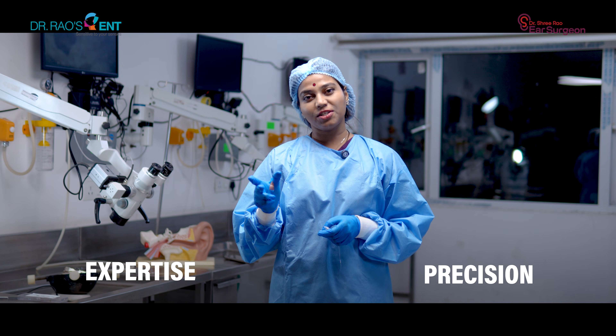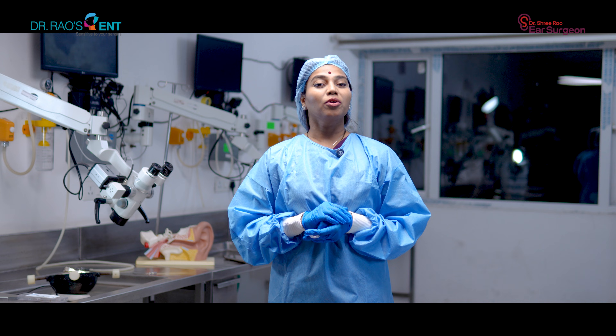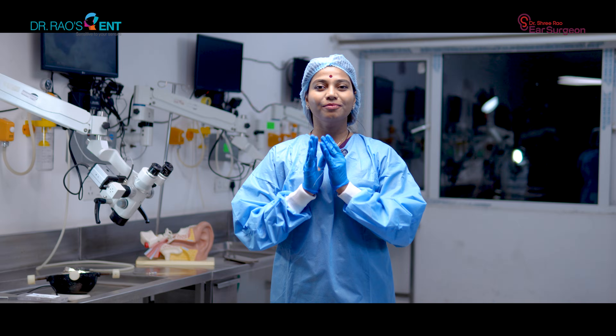So while choosing an implant, choose expertise, choose precision, choose the best cochlear implant surgeon available in your area. If you have any questions regarding cochlear implants or hearing technologies, please comment in the comment section below — I'll answer as soon as I can. Thank you. Namaste.